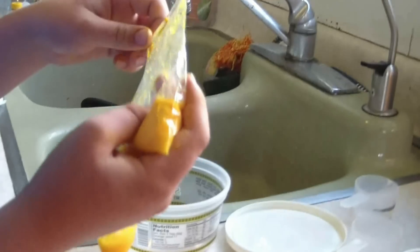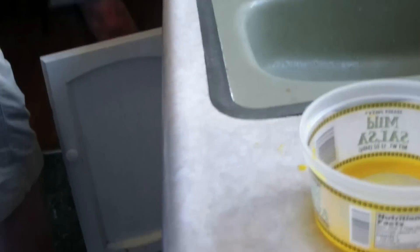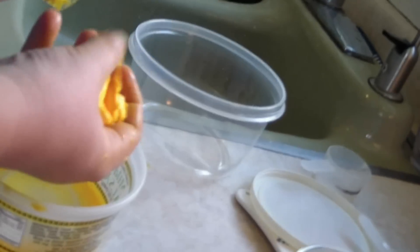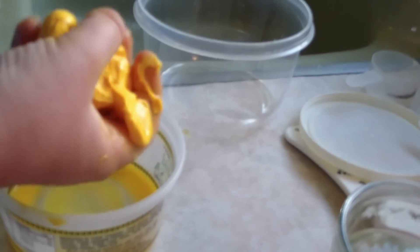Now you have sort of putty on one side and liquid on the other. Get a container — don't pour this out in the sink because it's borax and it will harden and clog your drain. Just dump it in there, squeeze it out, and if there's any water in there you can squeeze it out over the other container.